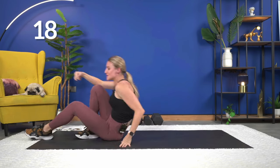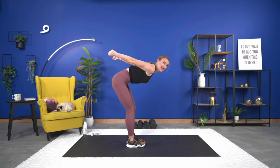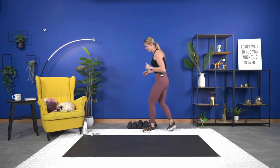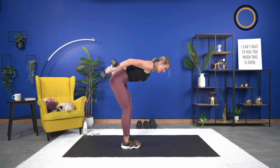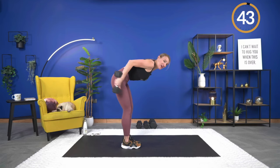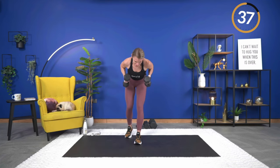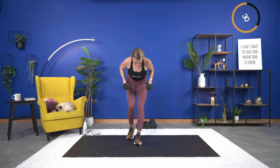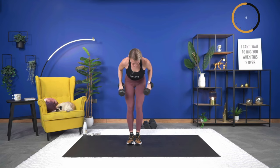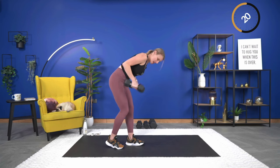Awesome — 20 seconds. Coming back up and going into a tricep kickback. Hinged over, back flat, arms up, kick it back. Grab your dumbbells. Hinge over, bring it up, and let's begin. Triceps are the focus this week in upcoming workouts, so you may feel those. Exhale as you extend, making sure you're extending all the way and holding at the top for just a second, then controlling it back in.